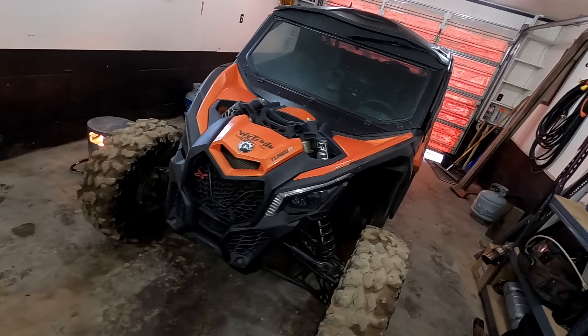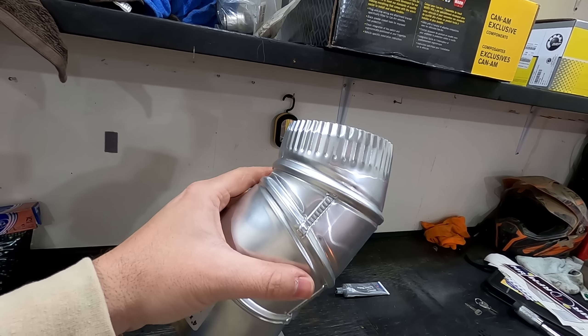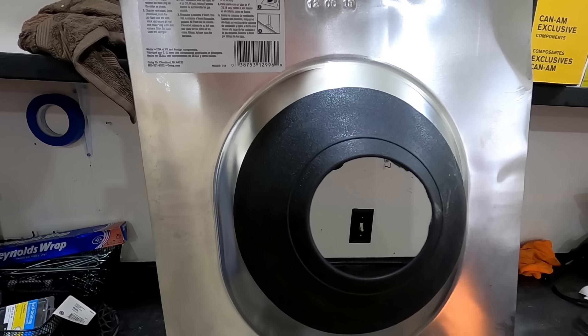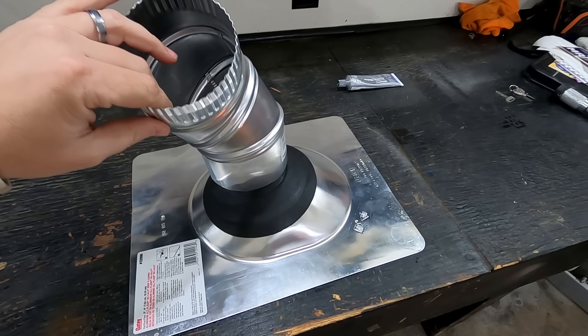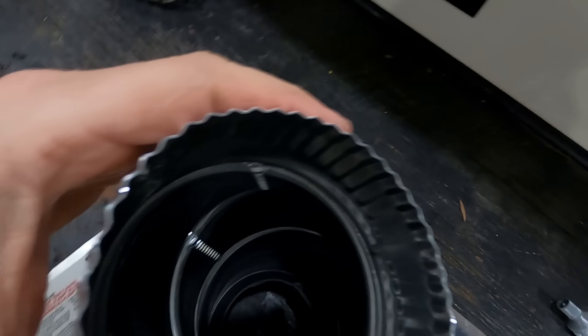Real quick, throwing this video in here — we got the fan mod on the X3. For anybody running an X3, we got the fan mod between the seats. Found this little four-inch bendable, adjustable piece of pipe, and walking through Lowe's I found this roof flashing. Thinking we could mount that behind the fan mod and suck hot air straight off the turbo. At least that's the plan.